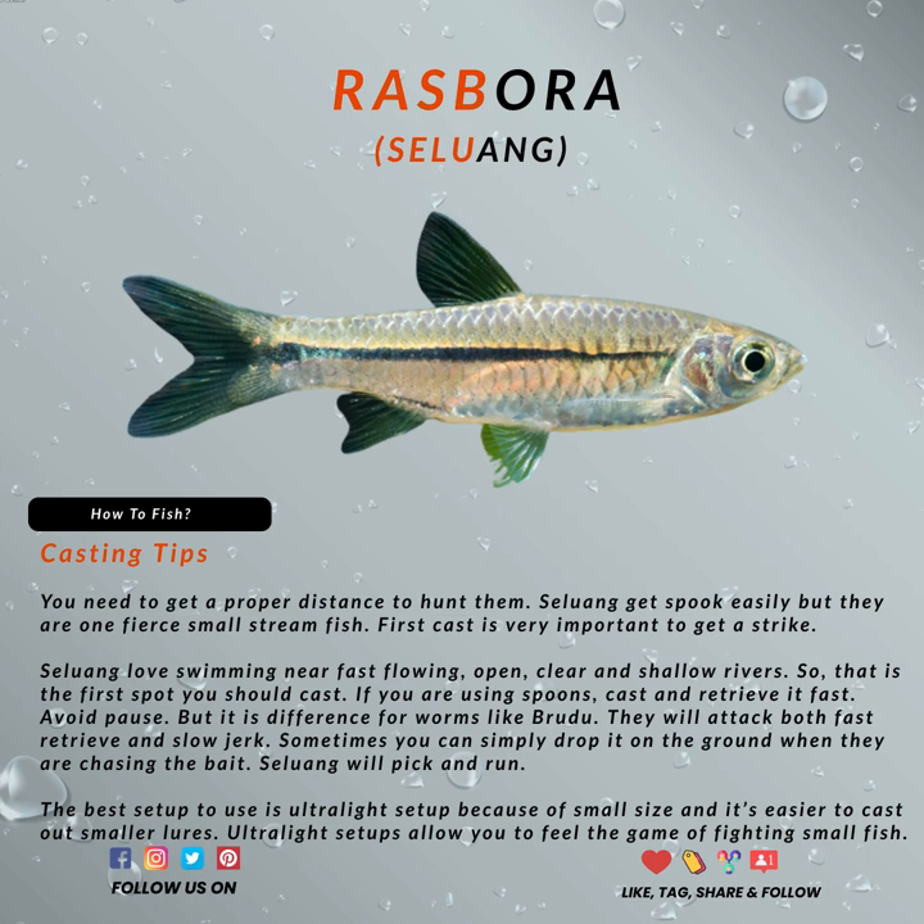The ultralight setup is probably your best option here. You really want to choose the best setup in order to enjoy your fishing experience. Go as small as possible, right from the fishing setup all the way to the choices of your baits.